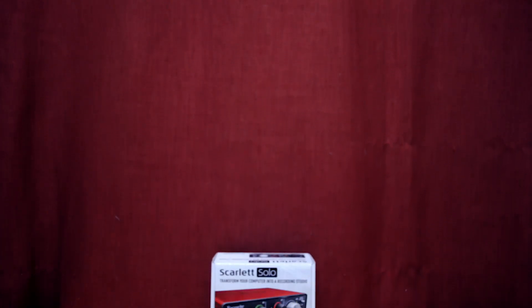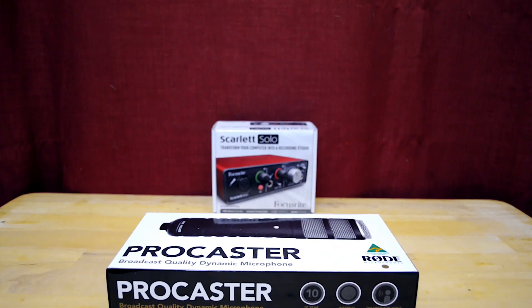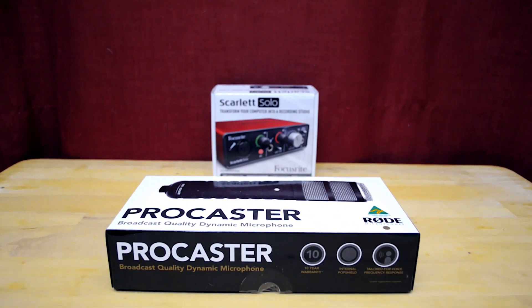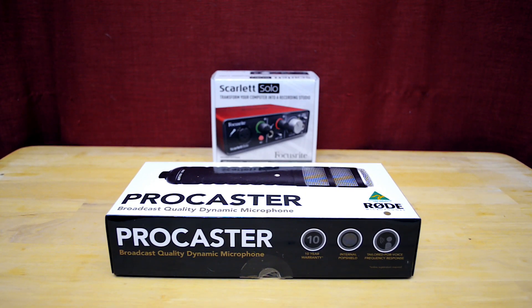What's going on guys, Joshua here from NoVision Productions. I'm very excited to let you guys know that we have upgraded our equipment. This video will be unboxing the Procaster, and the second video will be unboxing the Scarlett Solo by Focusrite. So let's get started.